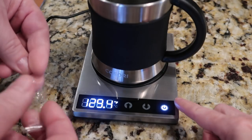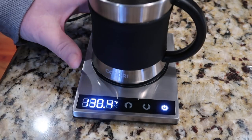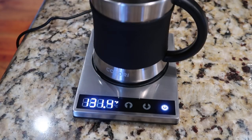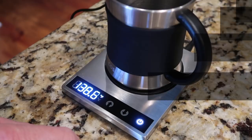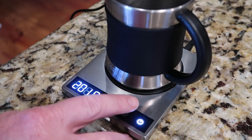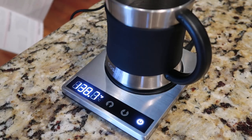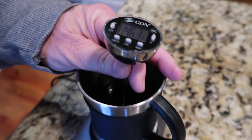Tim pulled off the plastic strip that was over the readout display. We're still trying to figure out how to set the target temperature. 130 degrees would be hot enough for Stacy, but Tim likes his coffee really hot. To set it, you just use the up and down arrows. We decided to try setting it to 200 degrees.